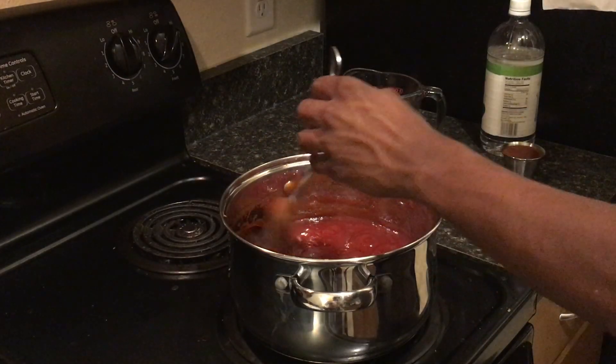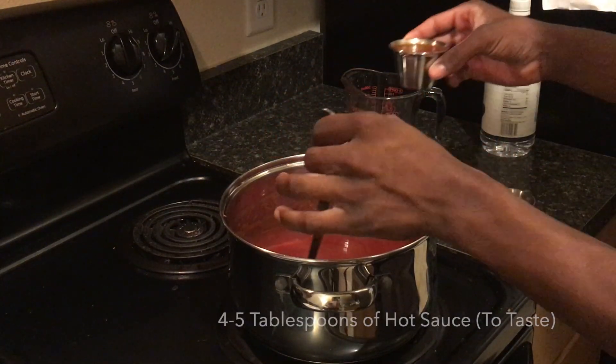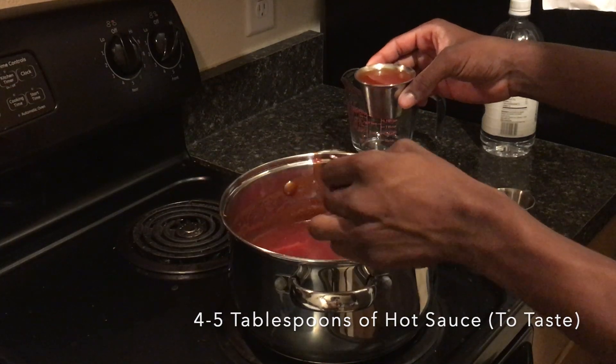Next step, you're going to take our Tabasco — the kick — and pour half of it, because you don't know how much you need and half is the regular amount. And if you want to add more, you add more.